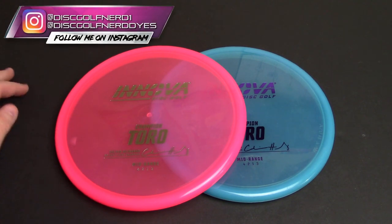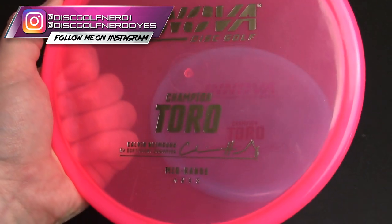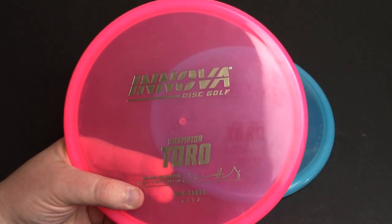What's up everybody, welcome back to the channel and welcome to my review of the Innova Champion Toro. Happy to have this one going into the playlist with over 300 other disc reviews. If you guys like the channel and the content, please hit that subscribe button, stay tuned — the likes, the comments, all that stuff means a lot to me.